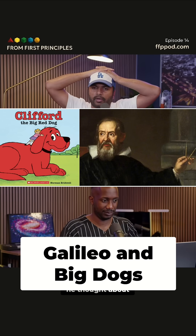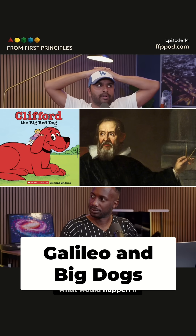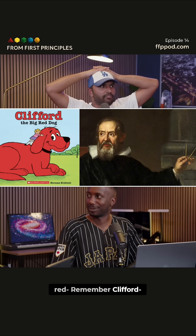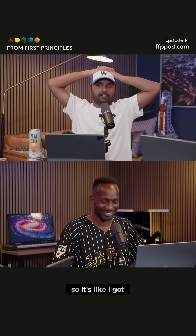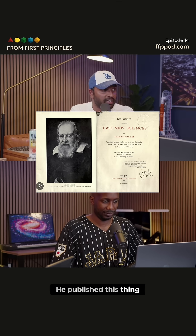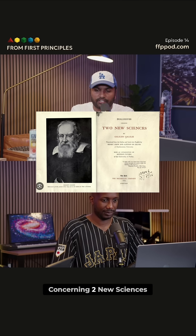First found by Galileo, he thought about animals and what would happen if I had a Clifford-sized dog. I got a normal dog, and then I got a Clifford-sized dog — what would happen? He published this in Galileo's Dialogue Concerning Two New Sciences.